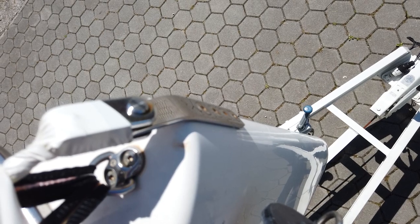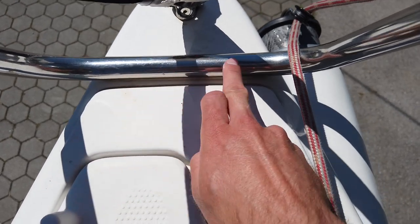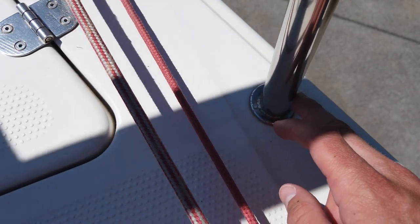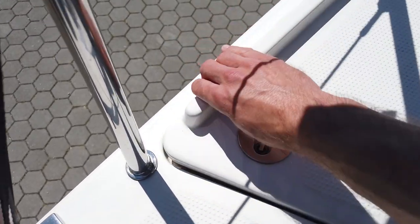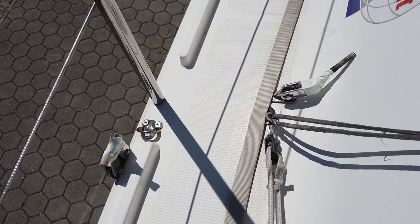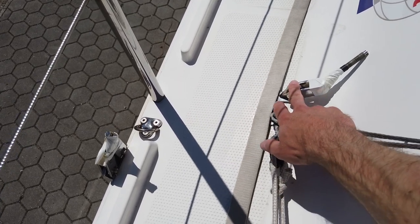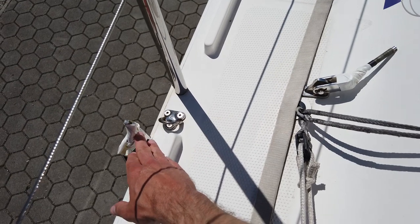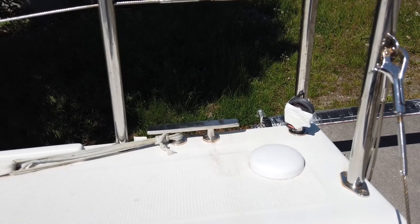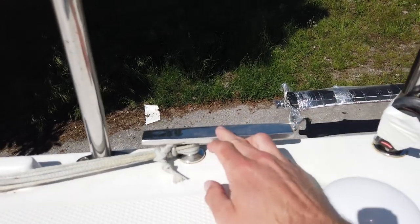In the bow area, take special care about the forestay chain plate and all four screws of the pulpit — two are hidden under the front bar and one under each leg in the back. They can all be accessed through the anchor locker. Take special care about the mooring cleats as well. Around the cabin, the most tricky places that need regular checking are the chain plates of the diagonal D1 and the side shrouds, as well as the folding pad eyes used for the lifting straps. On the stern, check the screws of the pushpit, especially the corner one and the mooring cleats.